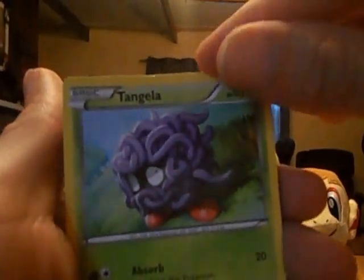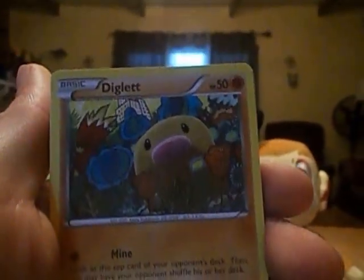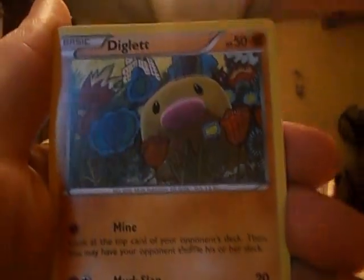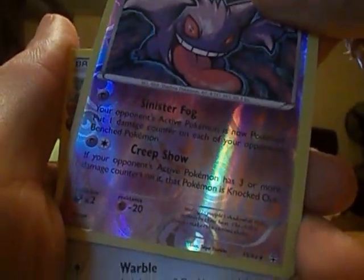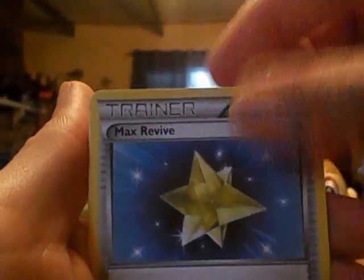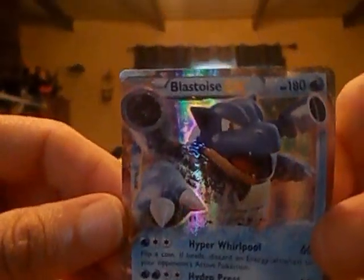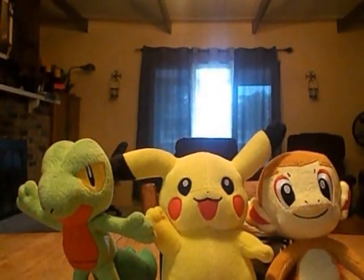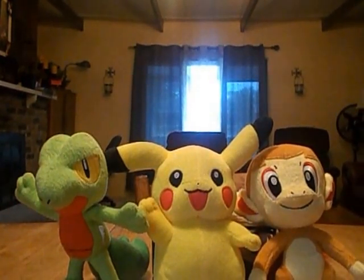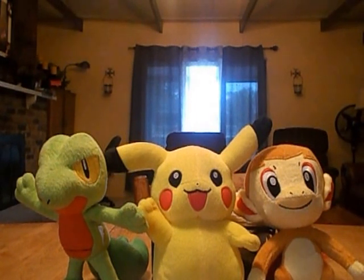We've got Tangela, Rhyhorn, a Psychic Energy — this one looks adorable with the flowers on him — Reverse Gengar, Fletchling, Energy Switch, Max Revive, the Jirachi from the Pokecune set, and a Blastoise EX. Cool. I'm not really familiar with this set because I was just focusing mostly on the main sets that were released.